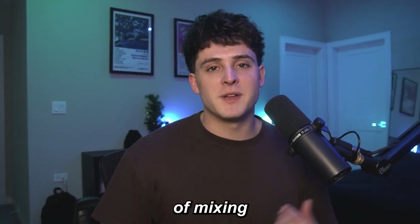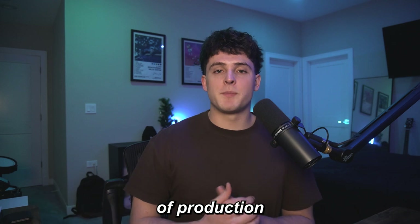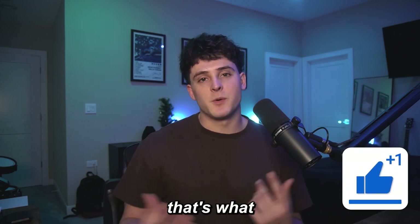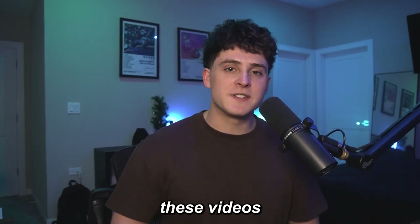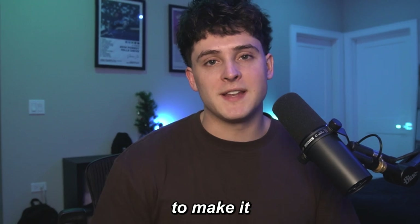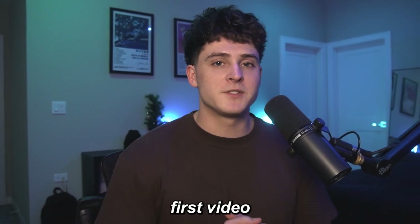So if you guys aren't familiar with the channel, I make a lot of mixing videos, vocal tutorials here, and a little bit of beat making. But if you're into any type of production like that, you might as well hit that subscribe button down below and hit that like button. I try to make these videos as helpful as possible by teaching you guys how to do what I'm doing, but I also try to make it as entertaining as possible. So let's jump into FL Studio and see what we can do.